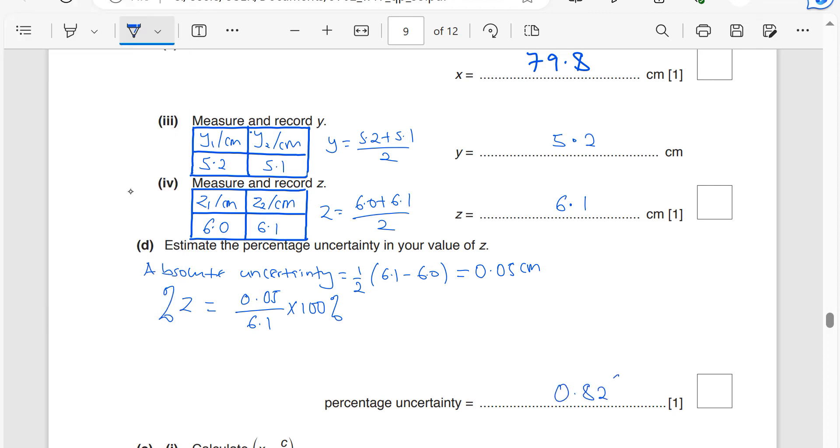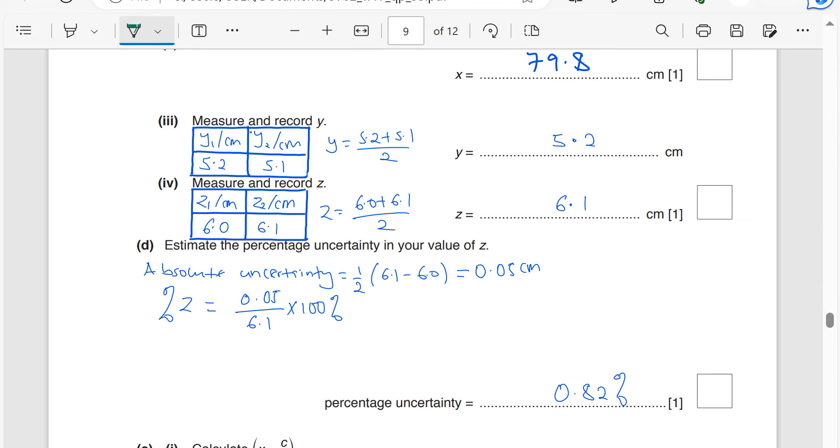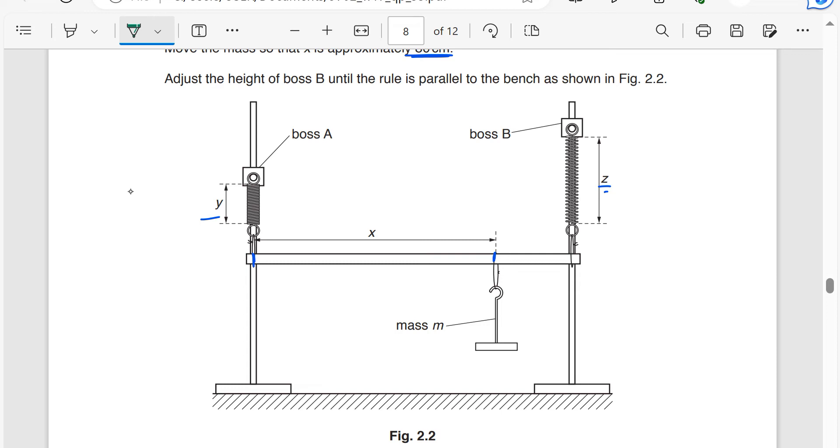Alternatively, method 2: look at the instrument. To measure z we use the ruler. The least count is 1 millimeter. However, because I'm holding a ruler in my hands to measure y and z, the uncertainty increases — it is actually greater than 1 millimeter. For a ruler, the absolute uncertainty in any measurement when holding it in your hands can be a value between 2 mm and 5 mm.